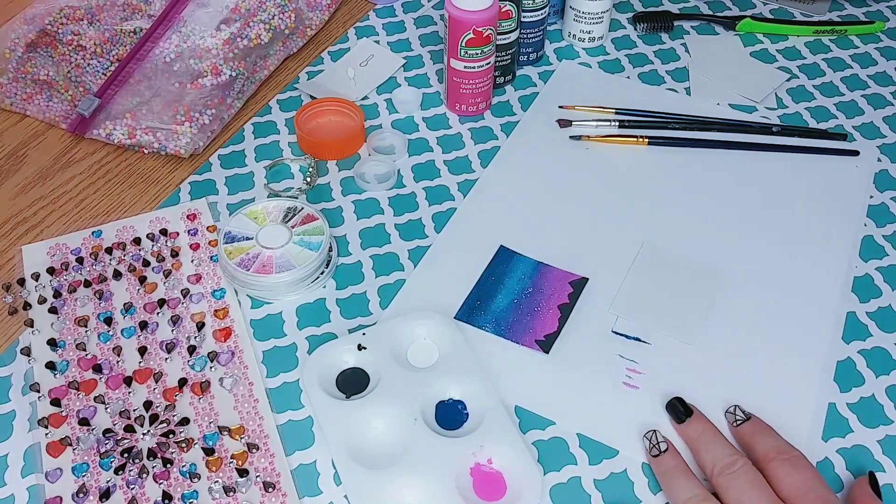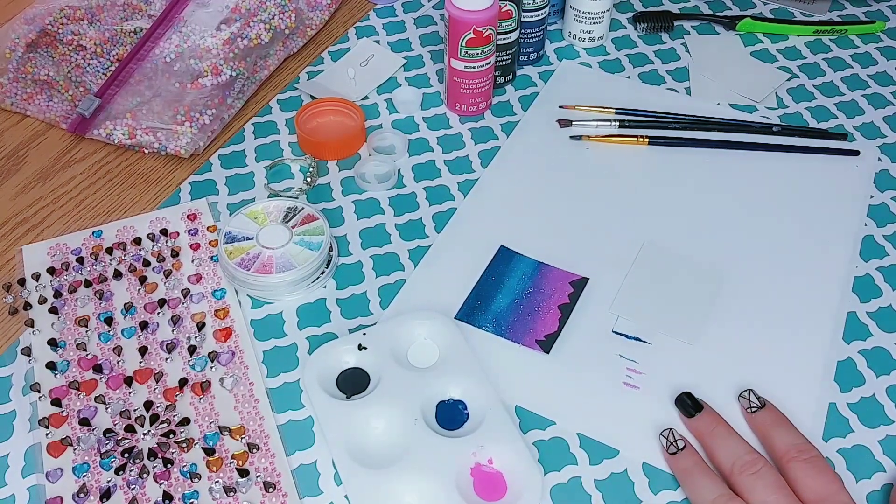Hey friends and welcome back to the channel. Today I'm going to show you how to turn your trash into miniatures.